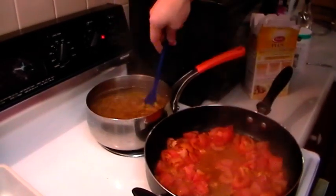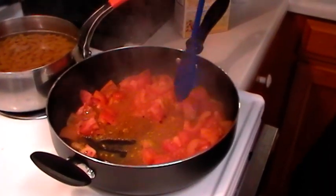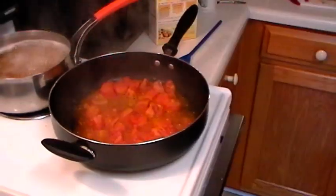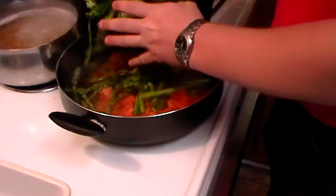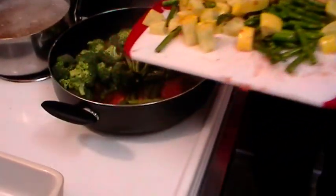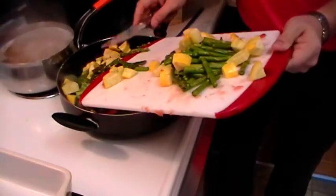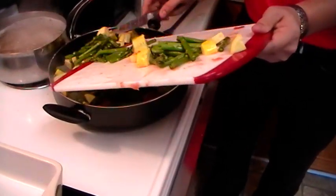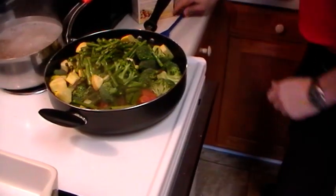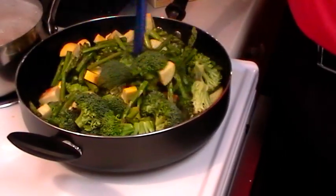Give the tomatoes a stir and in about a minute or two these are going to be completed and we'll be able to add our veggies. Since they've broken down, we're going to go ahead and add all of our veggies. Make sure you get a big pan because as you can see this is a ton of vegetables. These will break down a little bit — just give it a toss and keep stirring to make sure we get even coating.